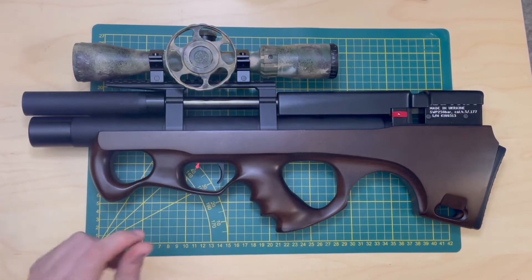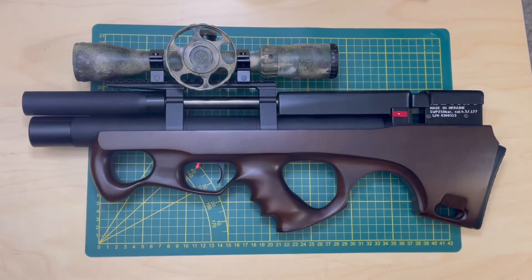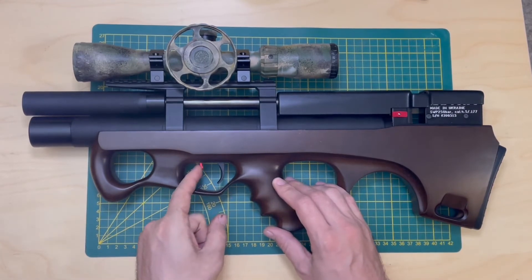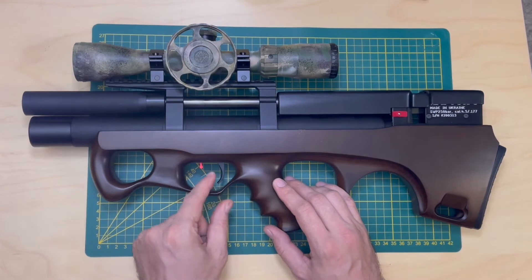When it's in the position away from you, then it's not safe — you can shoot and you can fire. When you click it towards yourself, towards the trigger, then it's on safety and you cannot pull the trigger.